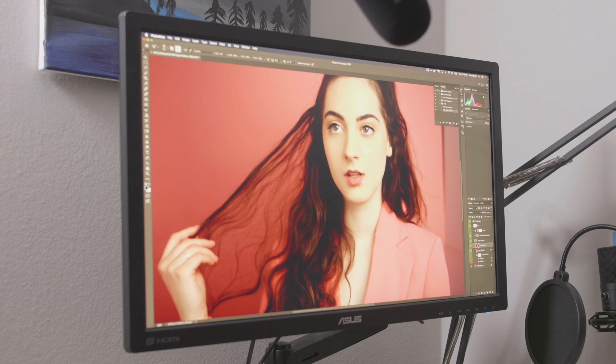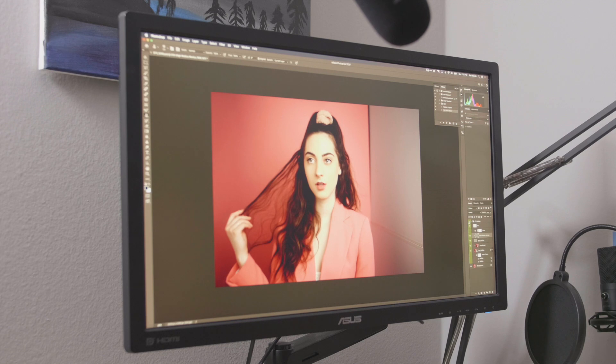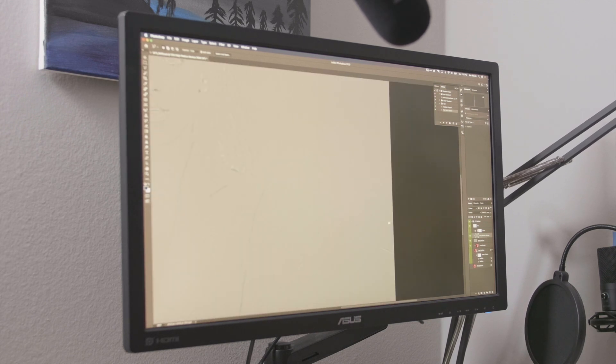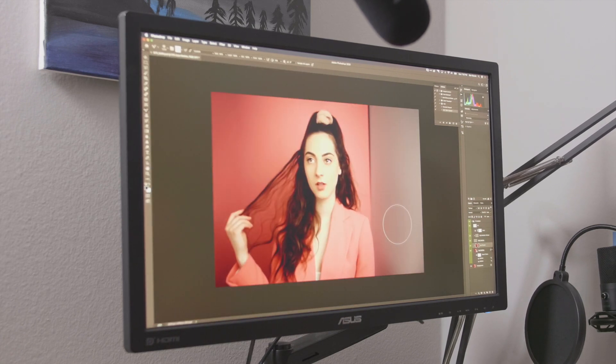We will do a little bit of dodge and burn to lighten this side of the face, and now we have frequency separation done. The third piece before dodge and burn and the eyes is fixing this gap right here. I could try content aware fill, but I'm just going to do this in portions with frequency separation. You'll see we added both lighting and texture replacement — that was the gap between the two pieces, and there it is gone.